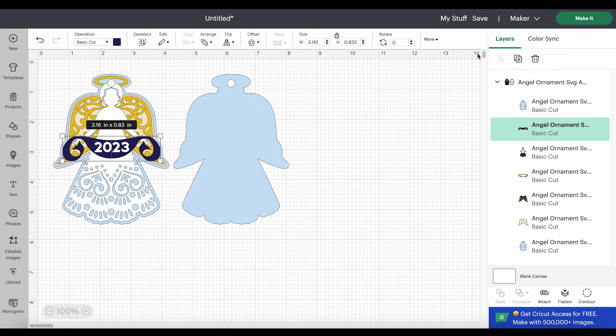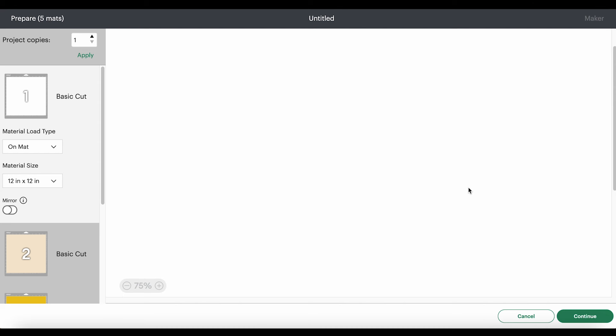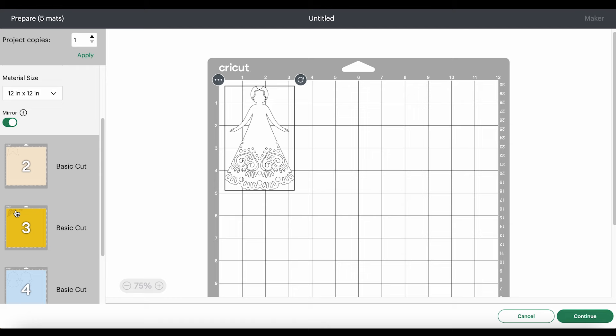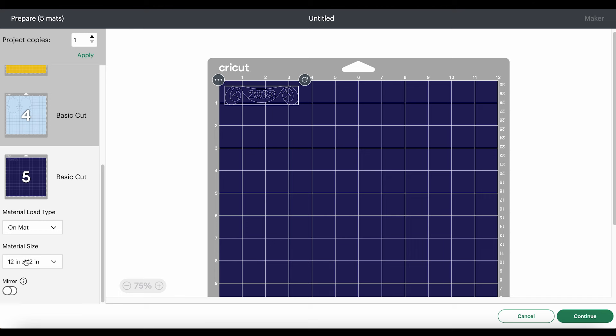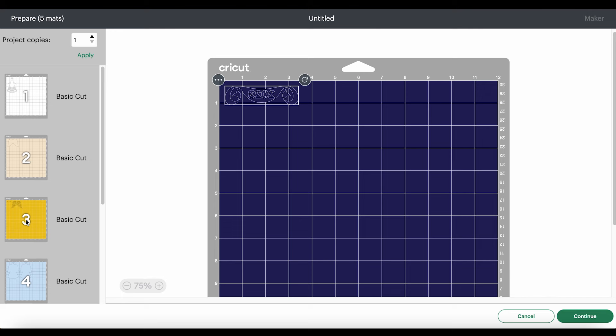So let's click the Make It button. I'm loading my materials on a mat. The first thing I need to do is click on every mat and mirror it, because faux leather and heat transfer vinyl cut in reverse. If you're using permanent vinyl, you would not mirror those mats — only the faux leather and heat transfer vinyl mats.